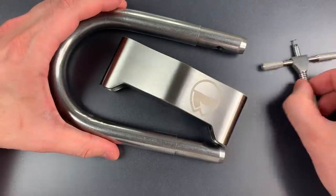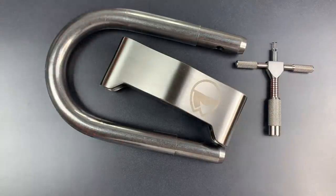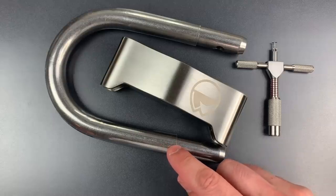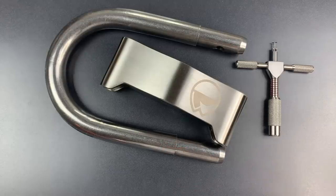Not too hard to pick, though probably beyond the abilities of most bike thieves. Personally, I would prefer a more robust metal. But if corrosion resistance is more important than security in your particular application, it might be a lock to consider.